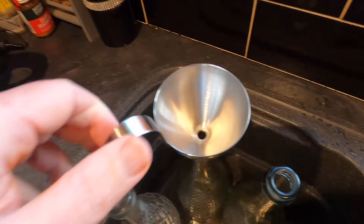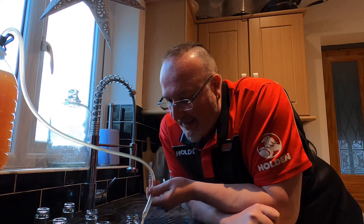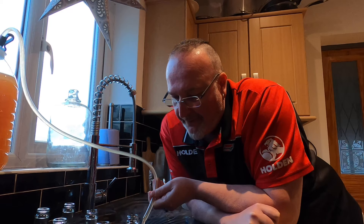The yeast will eat the sugar, it will create a bit of alcohol, it will create CO2, and the CO2 builds up pressure. And in we go — filling the bottles now. The first bit I'm going to put into the hydrometer tube so I can work out the final gravity, which allows me to work out the alcohol by volume.